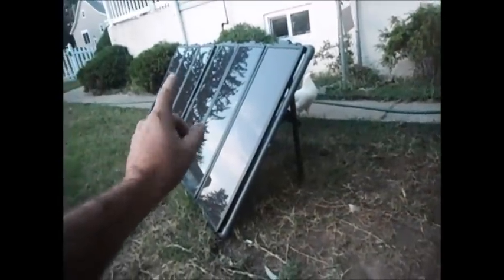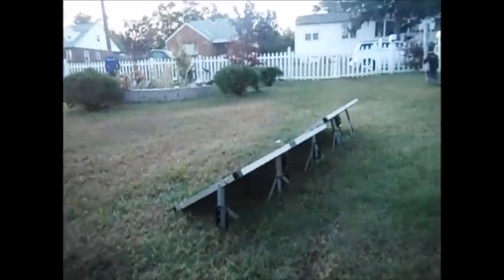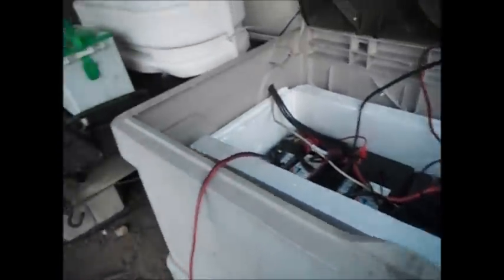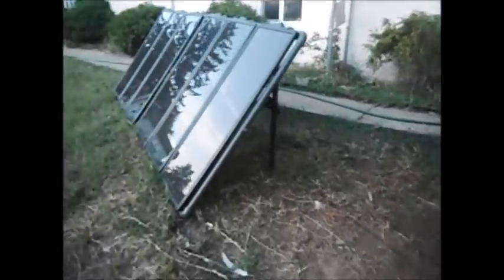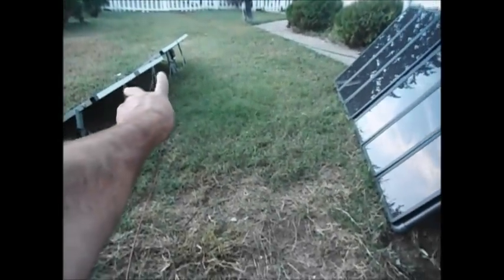That looks like a one-hour nightmare. But what it is — I've got every one of these in series because it's all 12-volt. This 90 watts is going into the charge controller inside, which is the cheap China MPPT charge controller. And then each one of these has their charge controller over the unit. Until I get the wires and everything, I'm just making do with what I got. Once I get the wires, I'll wire this all into just the charge controller in there. Right now these two are doing fine — they work perfectly.